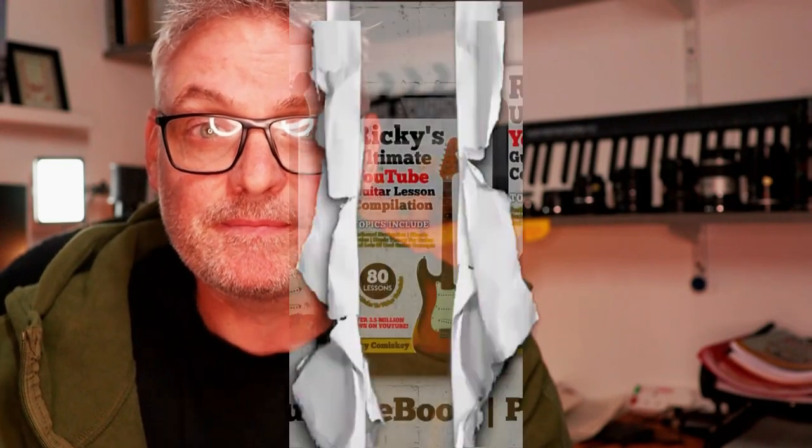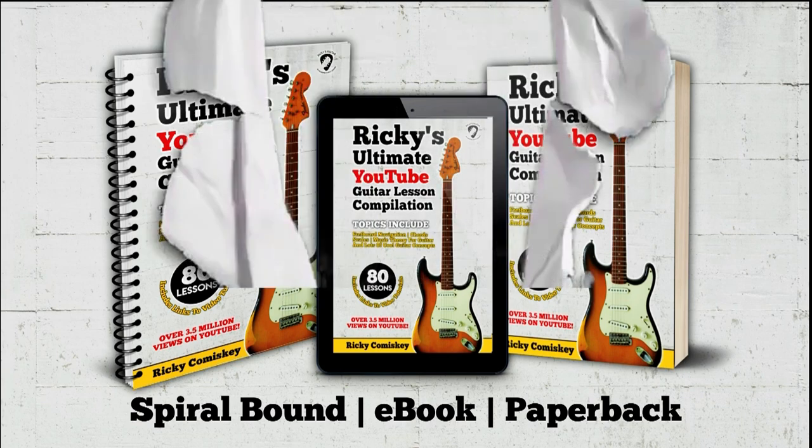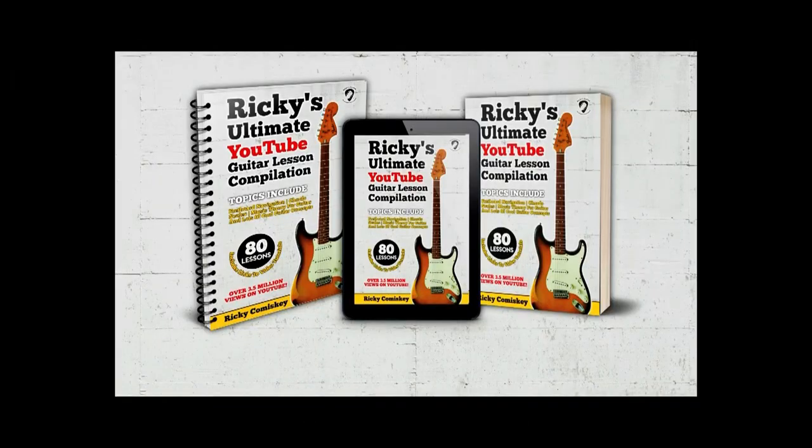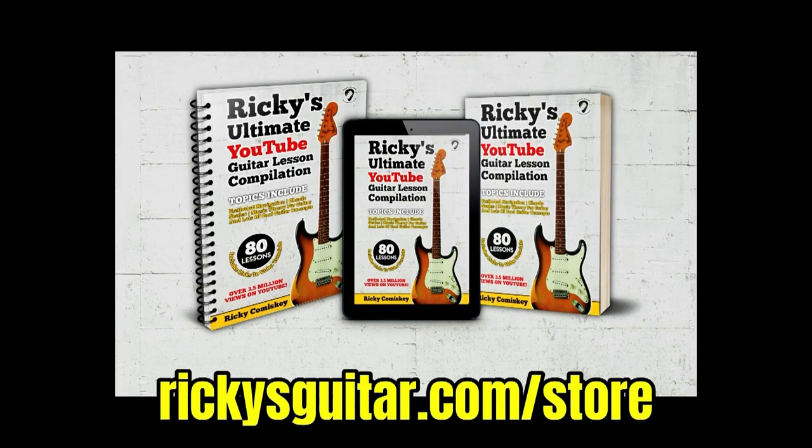Once you've got a pick, the next thing you need to know is how to hold it — I'll show you that in this lesson here. If you'd like to support my work on YouTube, please consider purchasing a copy of my book — a compilation of PDFs from all the AHA and lightbulb moment lessons on my channel, all in one convenient place. It's available as a spiral bound copy, a paperback, or an e-book for instant download at rickysguitar.com/store.